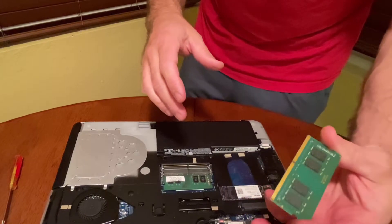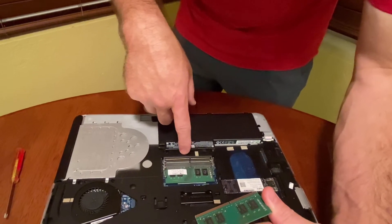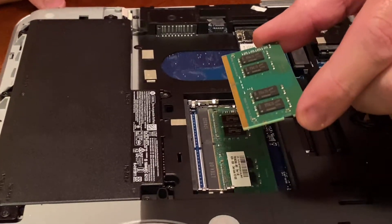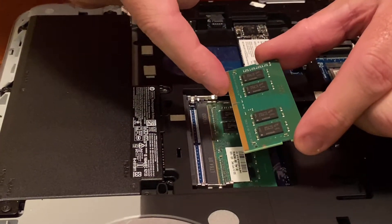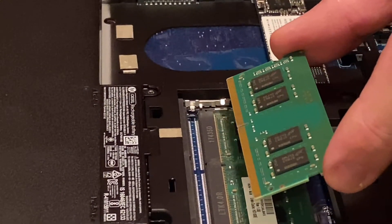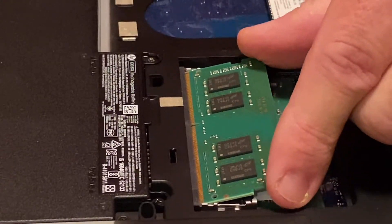We're going to flip this around. You can see on the inside there's a little groove that separates the pins. We're going to line up the RAM so the little notch is lined up with the notch here on the computer. This is only going to go in one way, so you want to make sure you have it lined up right, and you want to come in at an angle.